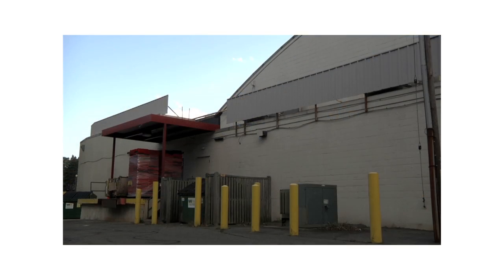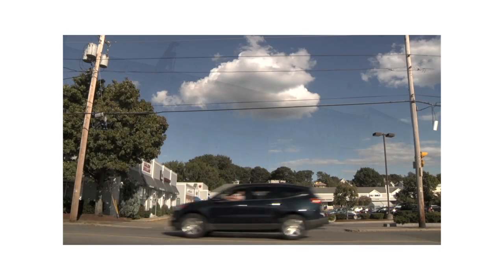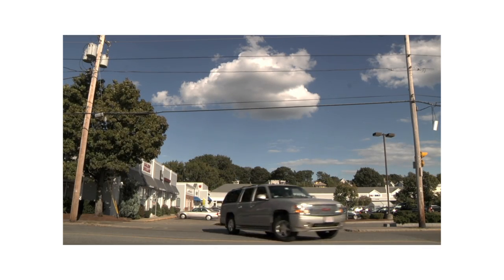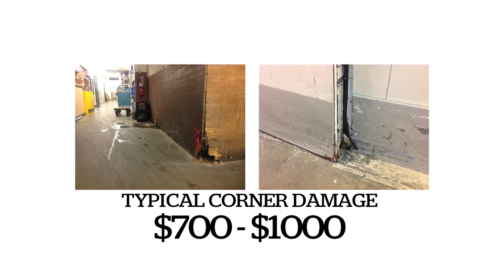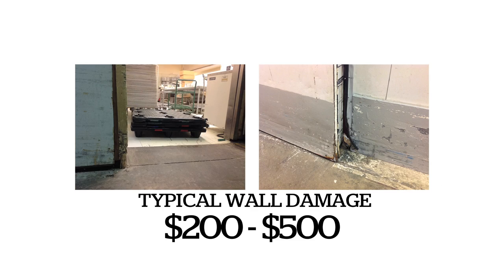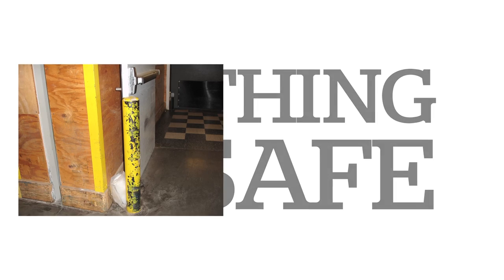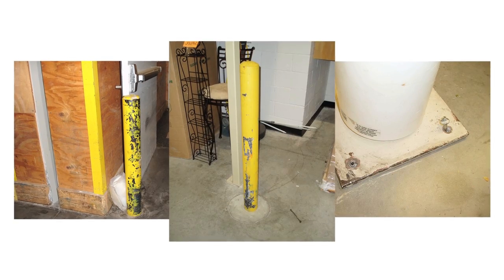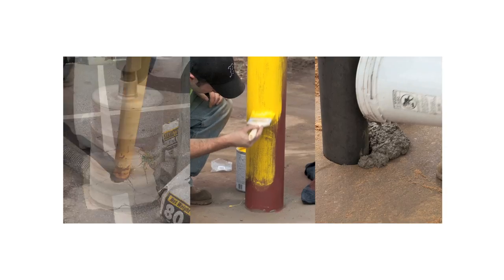Supermarkets, retail stores, warehouses, loading docks — these areas have one thing in common: high volumes of traffic, both pedestrian and mechanical. With that traffic comes massive wear, tear, and damage. Stock carts clipping corners, pallet trucks crushing product racks — nothing is safe. Your typical bollards do not stand up to the task of durable, cost-effective protection, and installation is a nightmare.